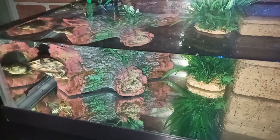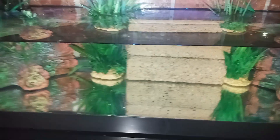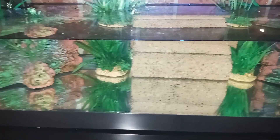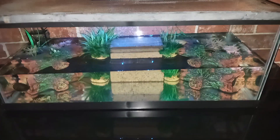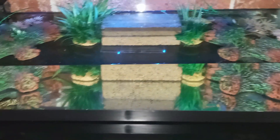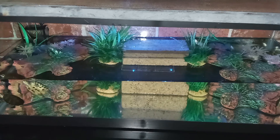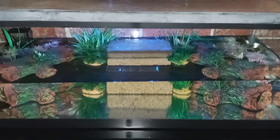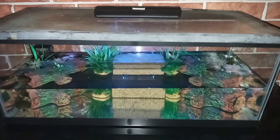I got one swimming right there, one coming out the log. I have the albino back there — you couldn't see it when the light was on. I have four turtles in here. I just wanted to give you all an idea of how it looks at nighttime.